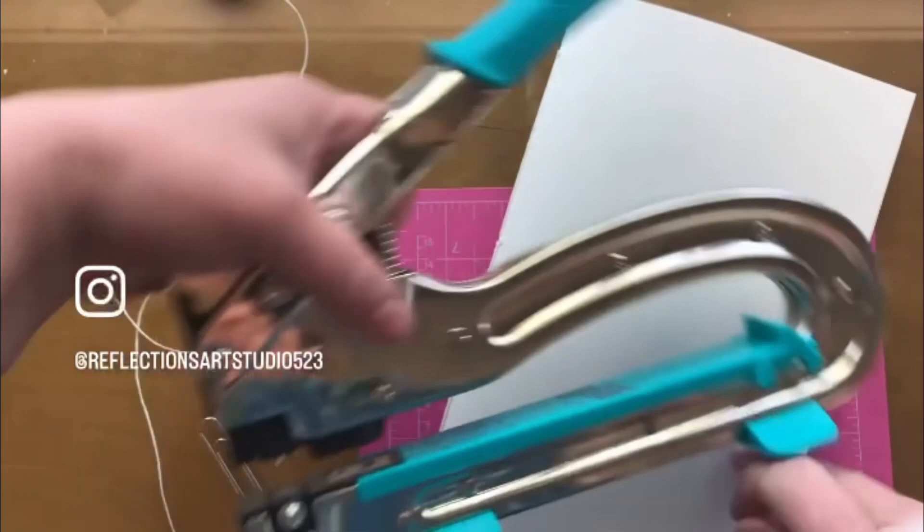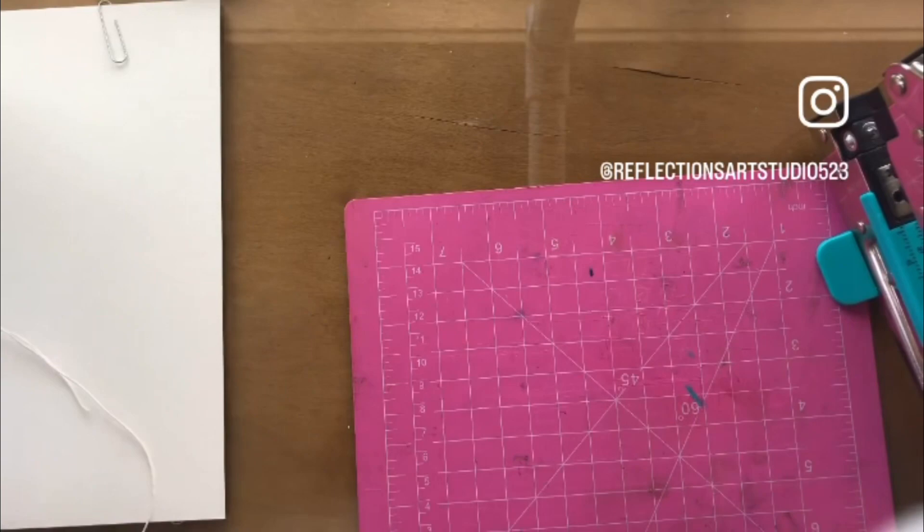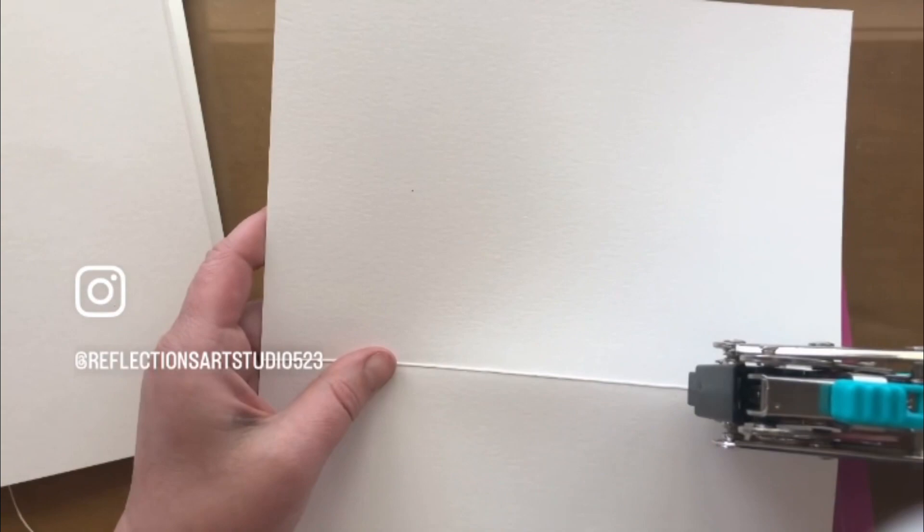Recently I bought myself this little tool here — it's called the Crop-A-Dile. You can adjust how big the hole is and it goes really easily through paper. It even works on metal — you just push down like that and you get a nice hole. It's even easier and you don't even need to use a needle.